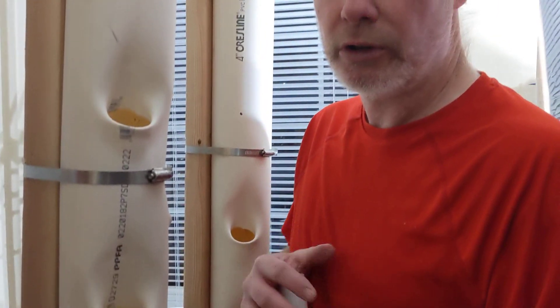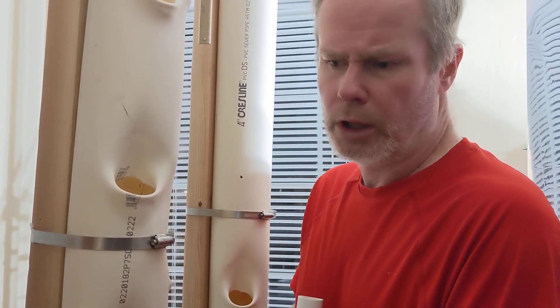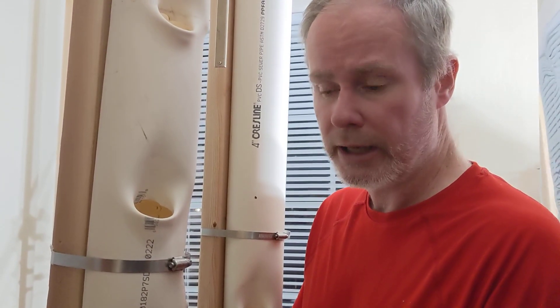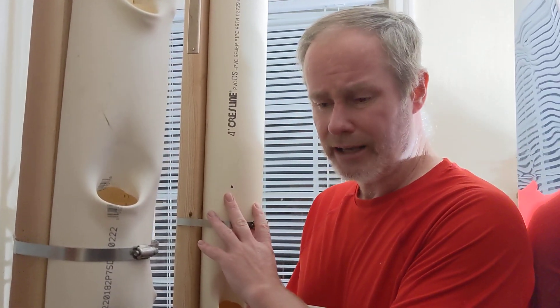Hey guys, I posted a photograph of my strawberry setup a little while ago to the hydroponics subreddit and I got questions about how I put holes in my PVC. I tried to respond to it via text but I was having trouble conveying what I wanted to, so I thought I'd just do a quick video on how to put holes into the PVC.